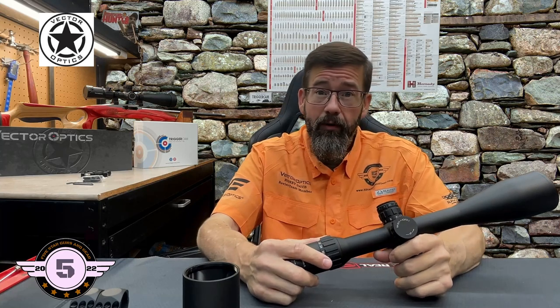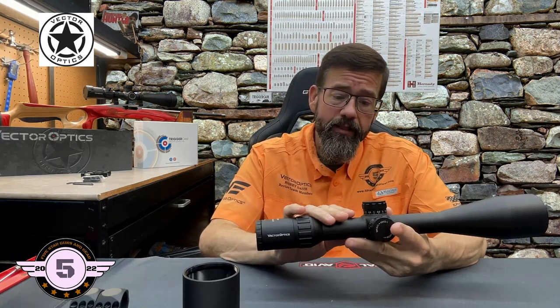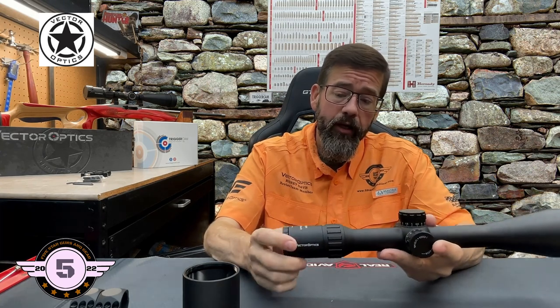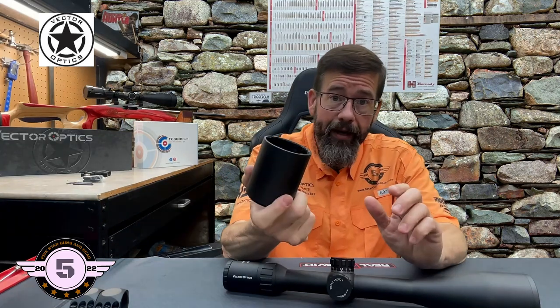I've got an FX Impact M3 — that gun is specced out close to three grand the way it sits — and this is probably the optics that's going on it since it's designed for shooting slugs. I may also put this on the 6.5 Creedmoor or maybe the 300 PRC. I hate taking scopes off active guns I use all the time, but we may go ahead and do that. This scope is certainly rated to handle it. I do like that this particular model comes with the sunshade, which the previous Paragon did not include.